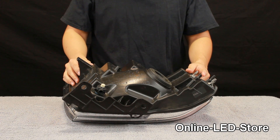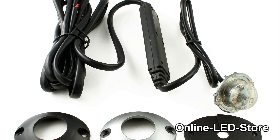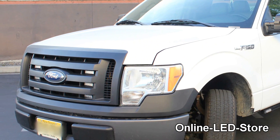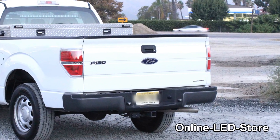Hi, welcome to Online LED Store. This is a video guide on how to install the LED hideaway strobe light into a composite headlight assembly. We'll be demonstrating this installation using a double walled headlight for the 2011 Ford F-150 pickup truck.